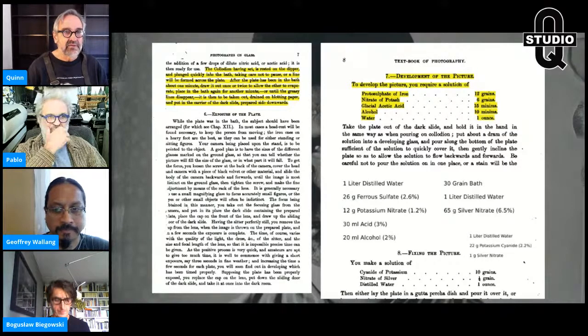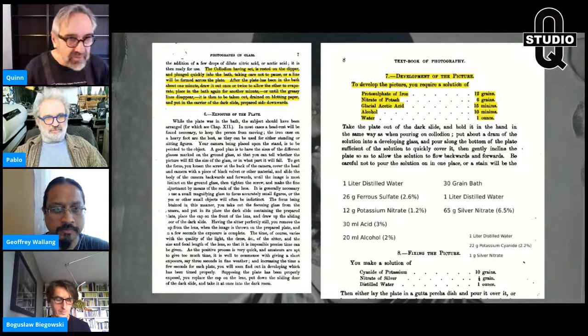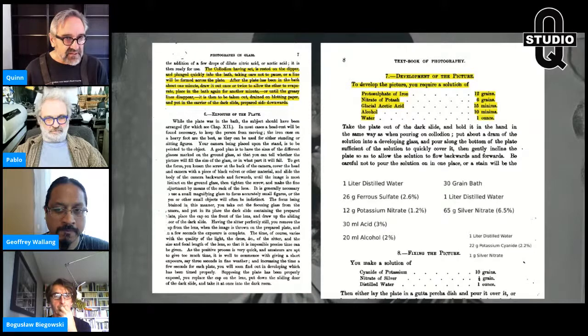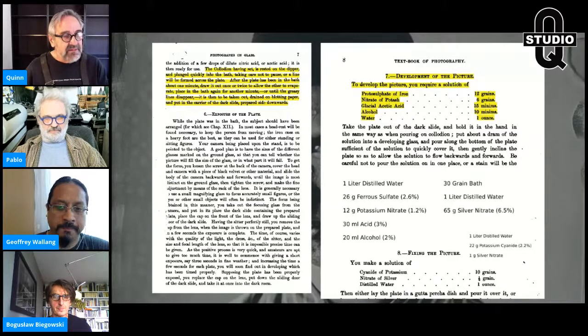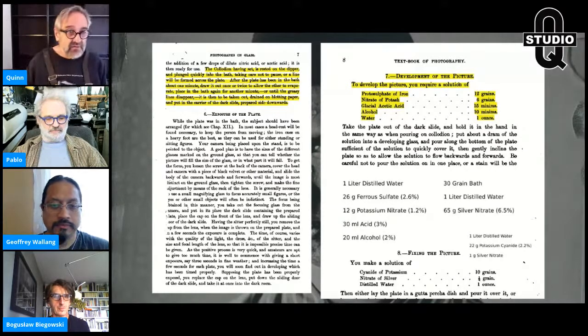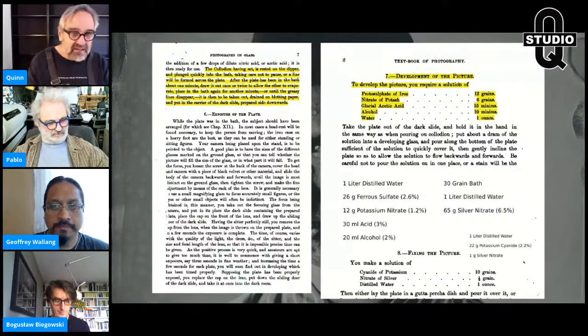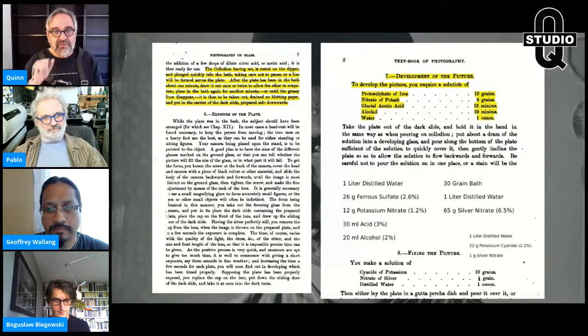The plate is then taken out, drained on blank paper, and put in the carrier of the dark slide, prepared side downwards. Everything in my book comes from these 19th and early 20th century books, because these practitioners did this for a living. They knew the problems, they knew how to resolve them, and they understood what was happening chemically in the silver nitrate, the salts, and the process.